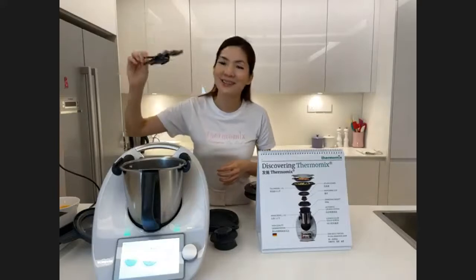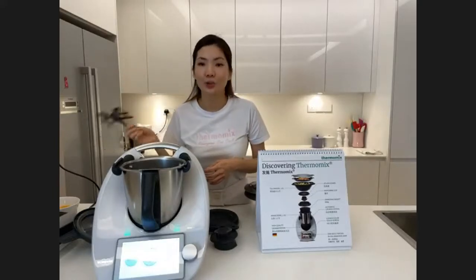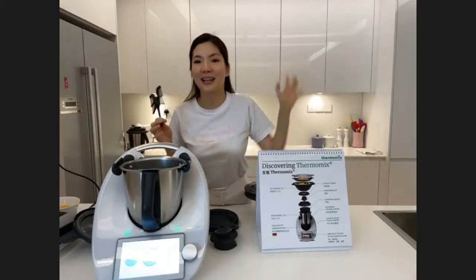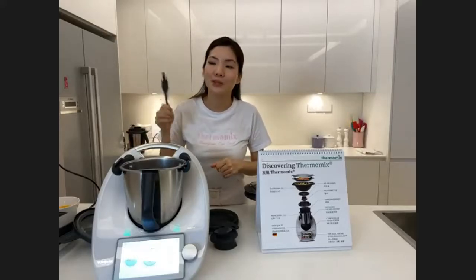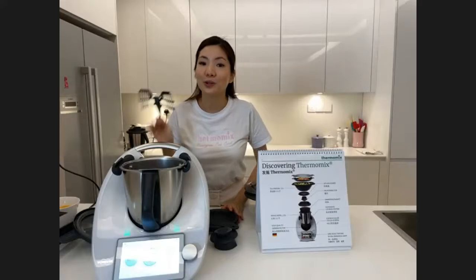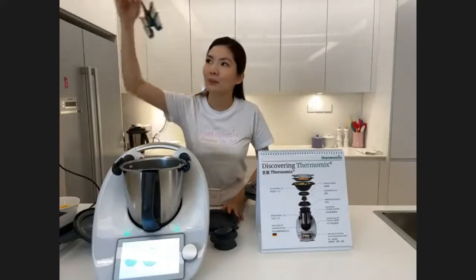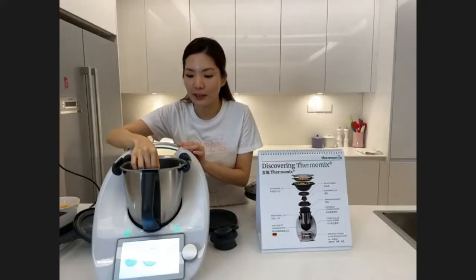The next accessory is called the butterfly. It is mainly used for whisking eggs — if you want to bake, make meringue, or make kaya. For kaya lovers out there, one of the first things you should try when you get your Thermomix is kaya, because it is so delicious. To use the butterfly, place it right on top of the mixing knife.